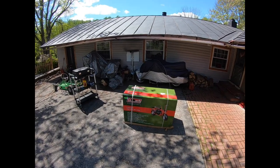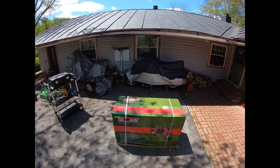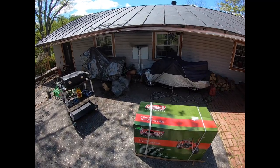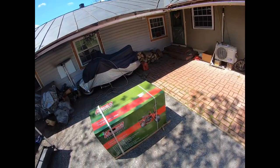What is up everybody, I don't have a motovlog today but I do have an unboxing. Got the Coleman CT200U and today I'm going to do a little unboxing, assembly, and review.